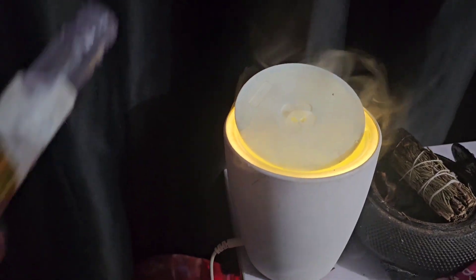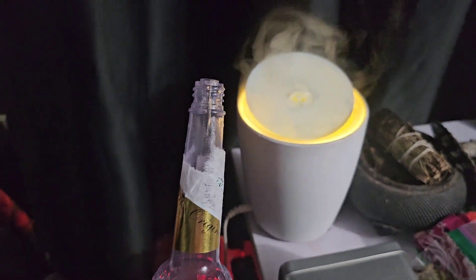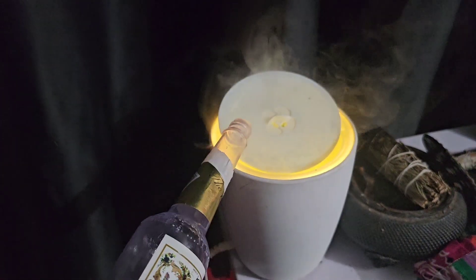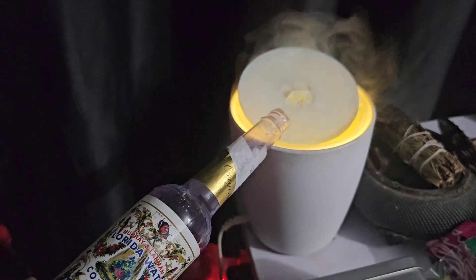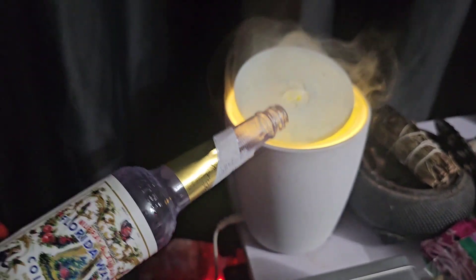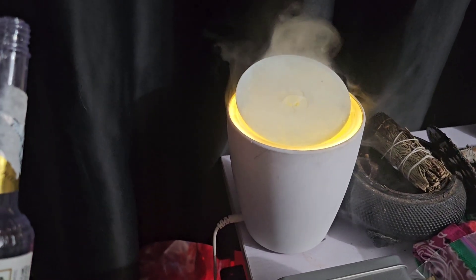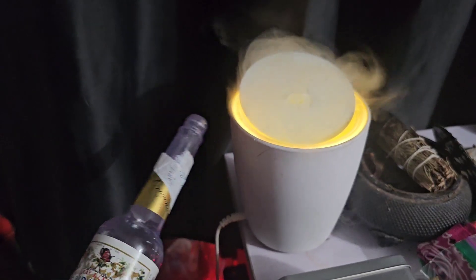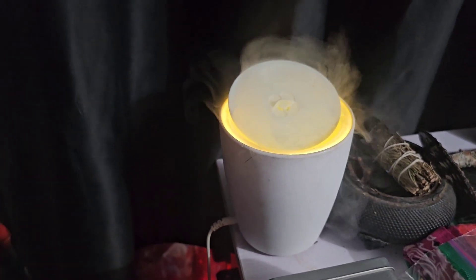When you finish the last of the Florida water, you could put it into something like this. Obviously it's not the whole bottle — this is water and I mix some of it in there. It's another modern way to use Florida water with some tech to cleanse your space if you want to.